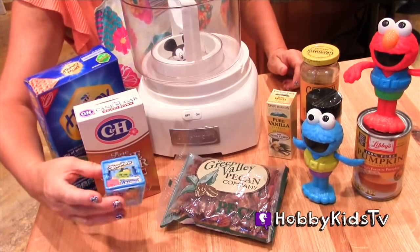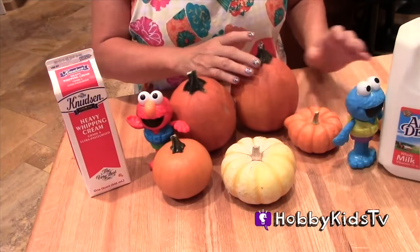Stay tuned because we're going to open up a little Shopkins later. Lots of pumpkins.